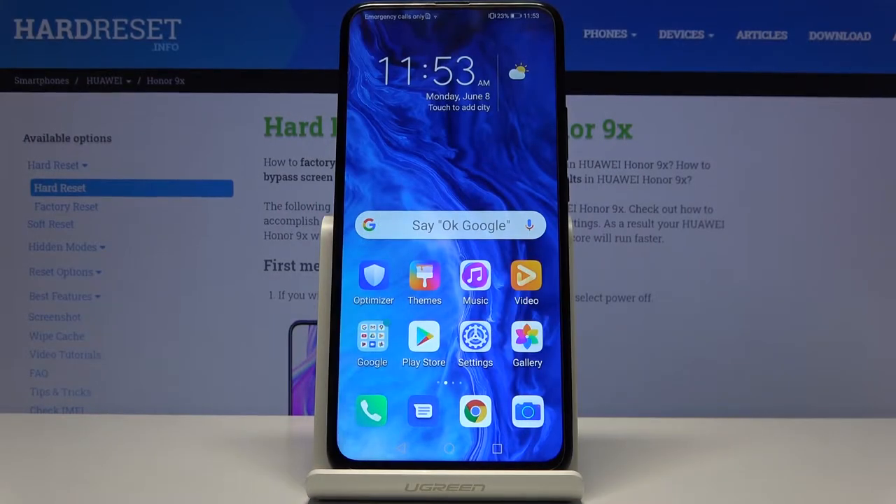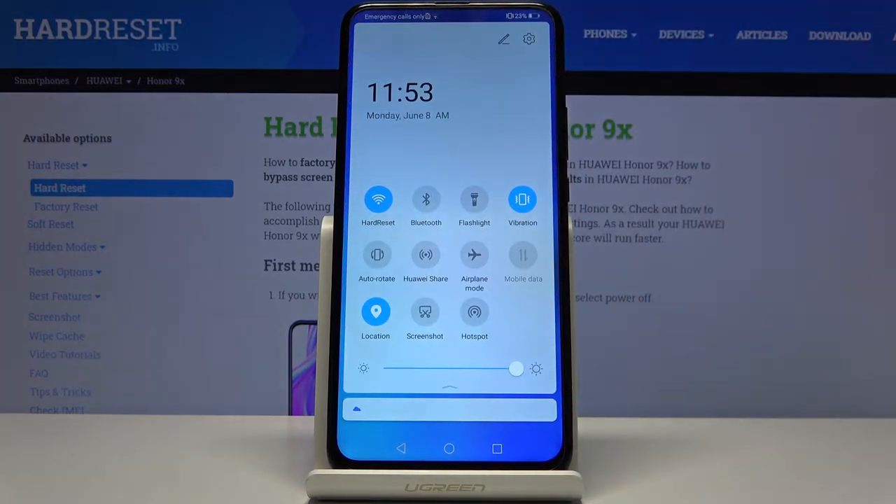Welcome — in front of me is a Honor 9X and today I'll show you a couple of tweaks and tricks that I can do on this device. We're going to begin with the one that I personally really like.